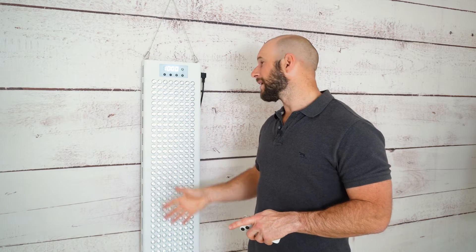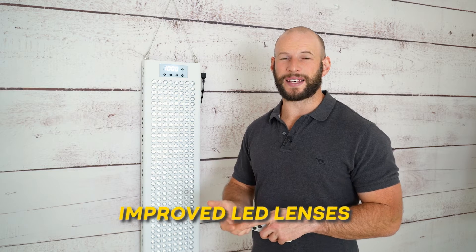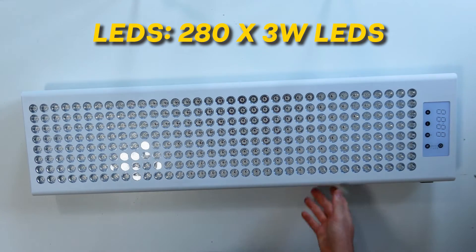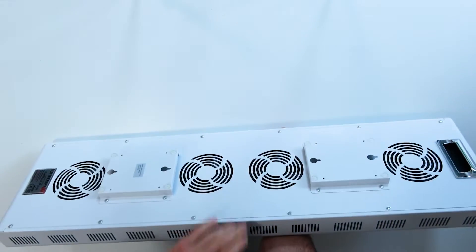Now all internals have been upgraded. There's a new EMF blocking cage, so it'll be interesting to see the EMF numbers later on. The internal drivers, the LED chips, and also the LED lenses are all improved, which means we should be seeing more power. It's called the 840 as it has 240 three-watt LED chips in it — so 240 times 3 gives you 840.